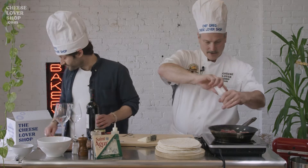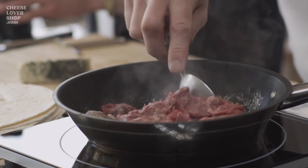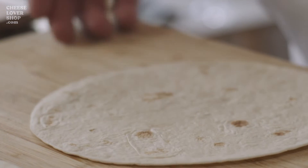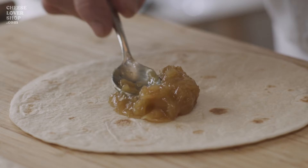And we'll season that with a little salt and pepper, we'll keep stirring. Now we have our meat, it's almost cooked. So we'll start with our first tortilla. Take our caramelized onion jam and spread that on our tortilla.